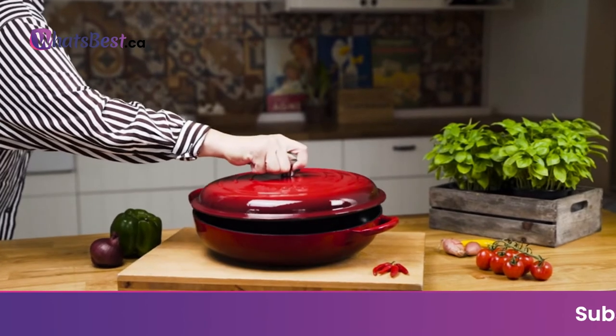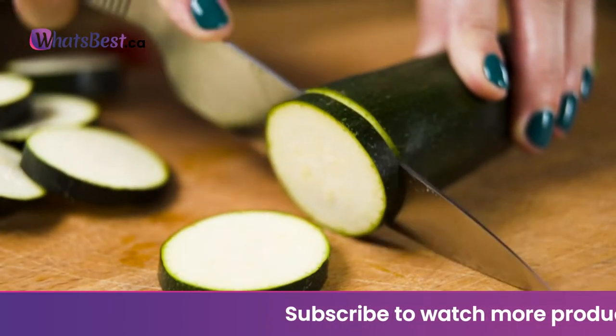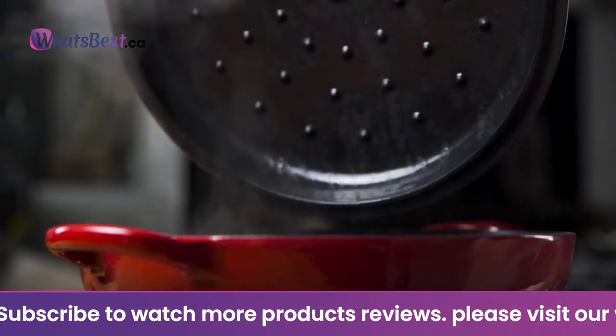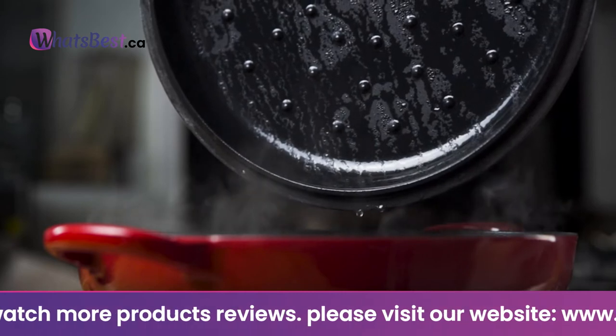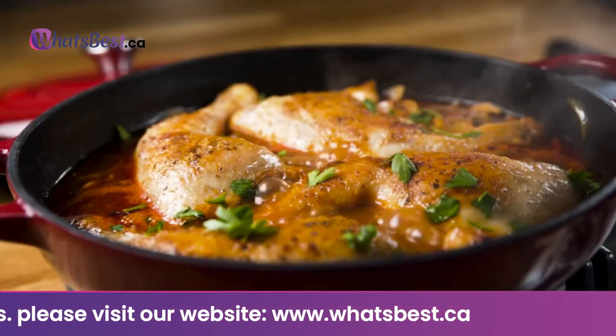Widened handles: even the clumsiest cook will be able to hold onto UNO CASA's widened, oversized loop handles, which balance the heaviest of loads. Misplaced your pot holder? Our bonus silicone holders will protect your hands from heat up to 450 degrees Fahrenheit.